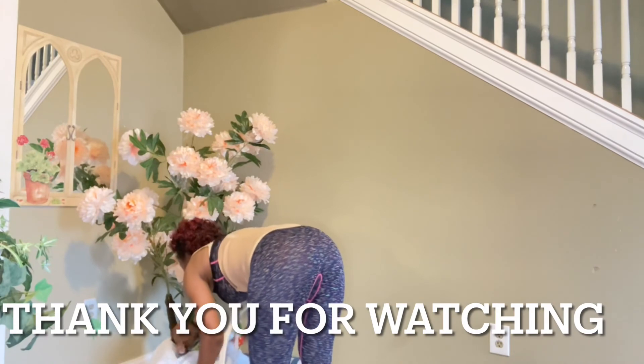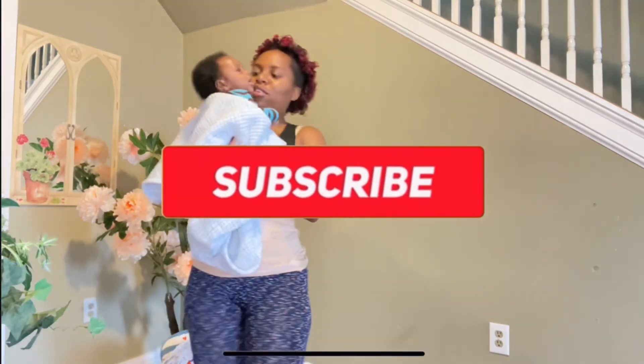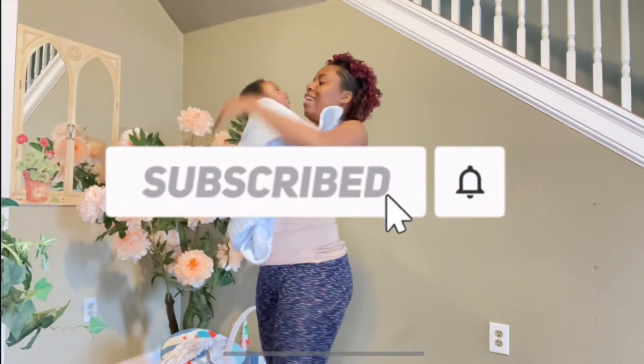Thank you for watching. Please hit subscribe and hit the notification bell for next update videos. Thank you so much.